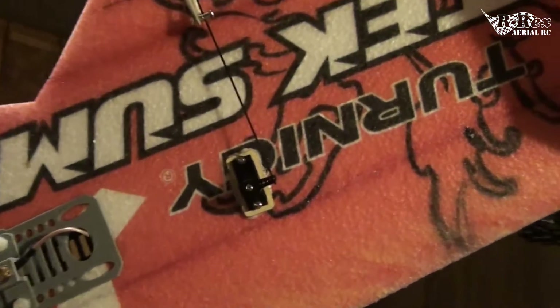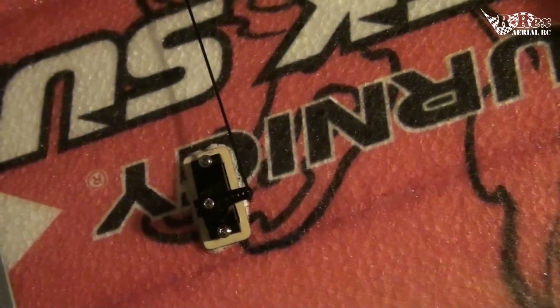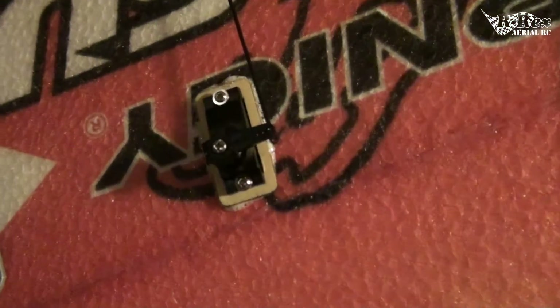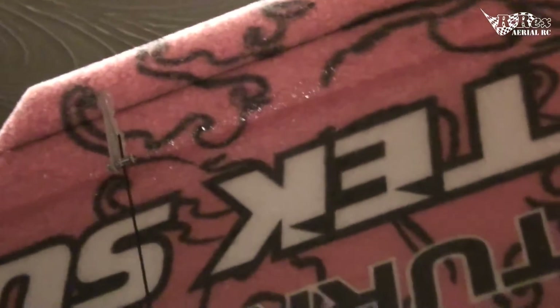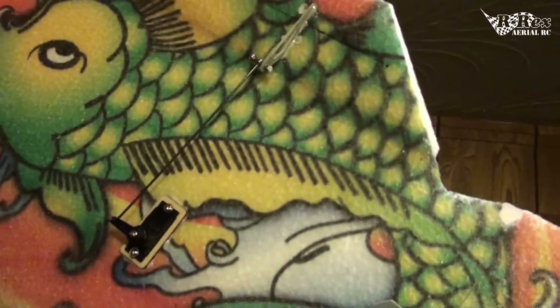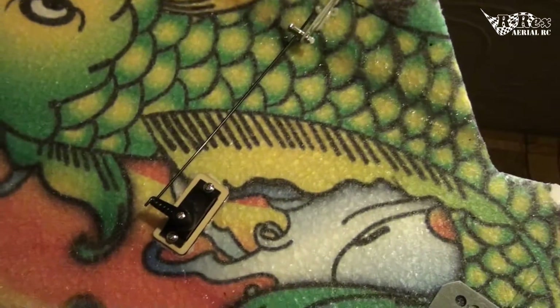I did upgrade the servos — they originally recommend a 9 gram servo but I went to a 14 gram metal gear servo, probably just on my own paranoia. But on initial reviews of this wing I found that the hinges are actually pretty stiff. Combine that with cold weather flying and that's quite a bit of work for a 9 gram. I've had 9 gram servos fail on me in the past, so I just went to a 14 gram off the hop and it seems to perform pretty well.